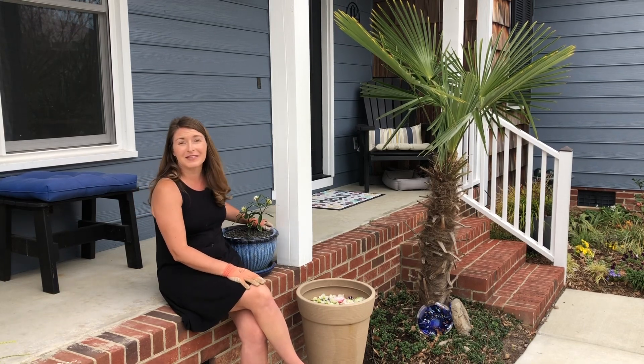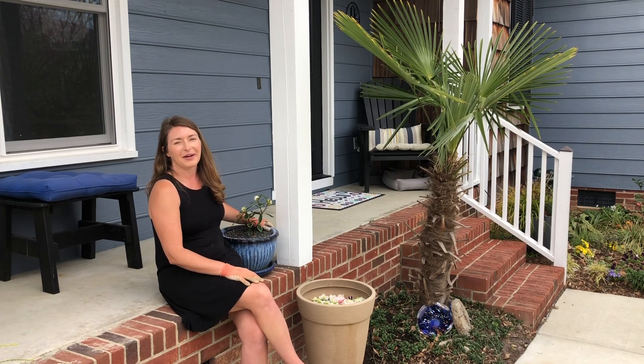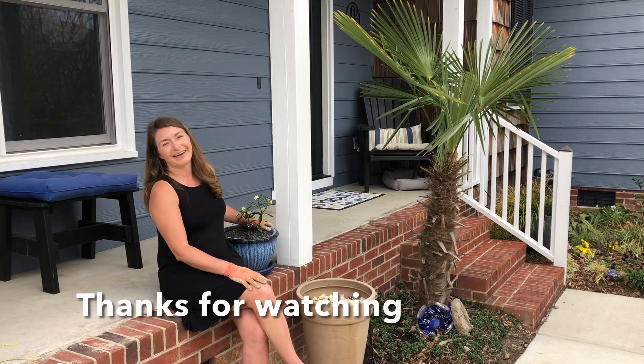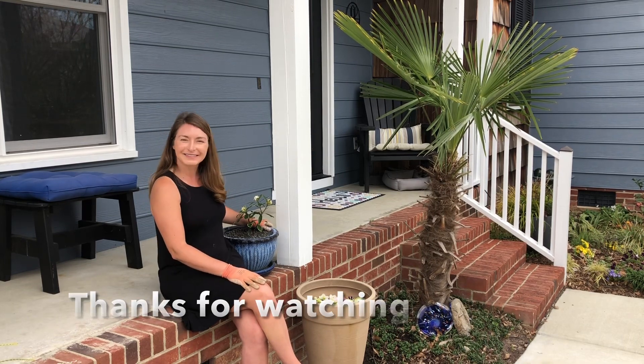I'm gonna be mixing 50% soil conditioner, which is just ground aged pine bark, with this great product called Permatil. This is like expanded shale and it's a really useful gardening product because it creates a microclimate — it actually holds heat. It's sharp, so if you put this in the ground the voles don't like that texture and they'll scurry off and leave your plant roots alone. In this case I'm using it for its drainage properties.